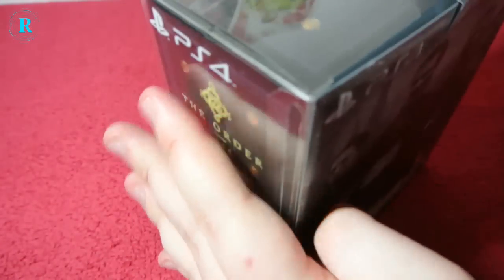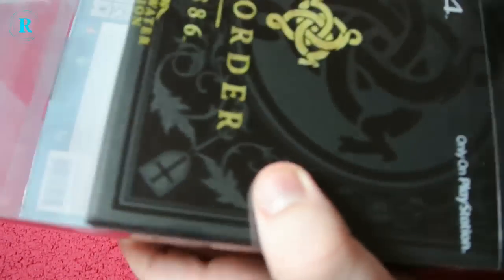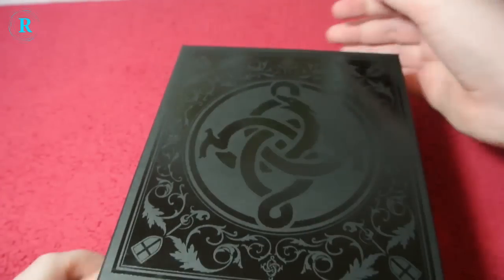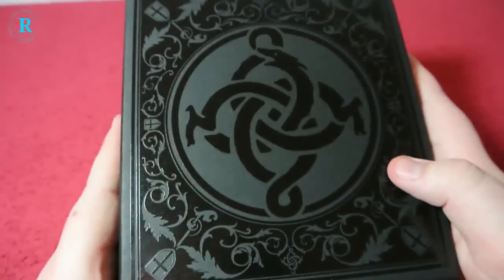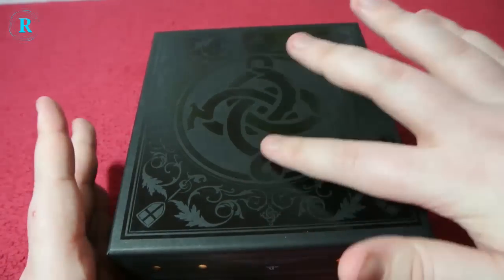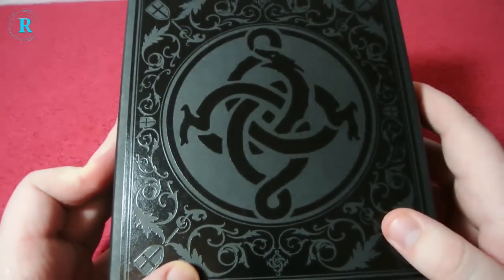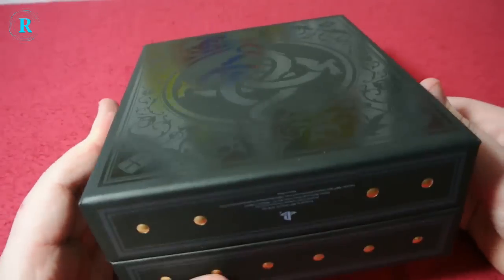I'll just get to the unboxing and take this plastic seal around the actual box itself and throw that to one side. You can see we have this nicely decorated box. It does feel embossed a little bit with the snake or dragon.